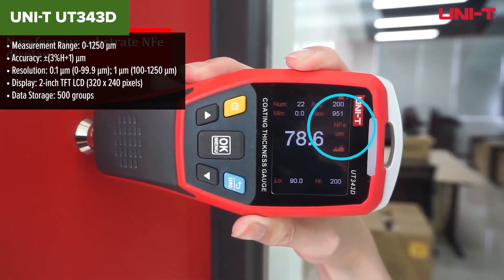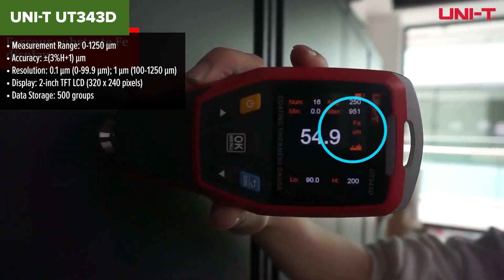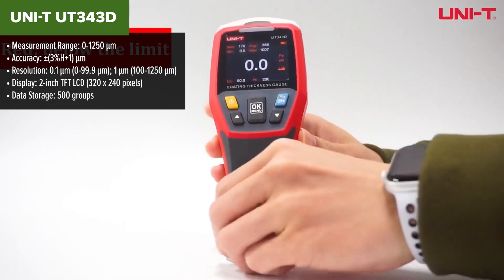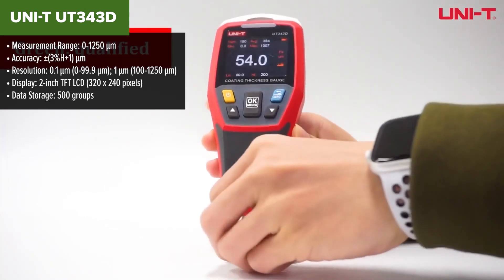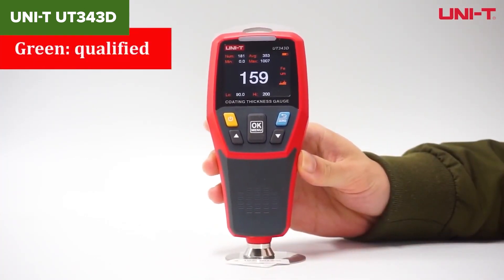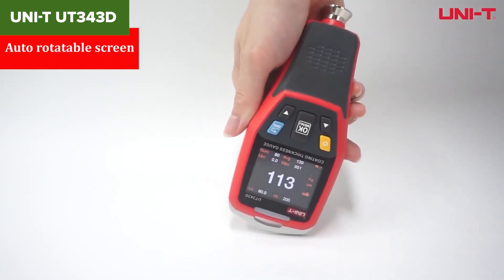The UNI-T UT343D is a versatile coating thickness gauge designed for measuring the thickness of coatings on both ferrous and non-ferrous materials. Its standout feature is the Quick Test Mode, which allows users to set a specific thickness range and use a 3-color LED and audio alarm to quickly determine if the coating meets the preset criteria. This model also boasts an auto-rotatable screen, ensuring the display is always easy to read, and it comes with USB connectivity for data transfer and analysis using the included PC software.